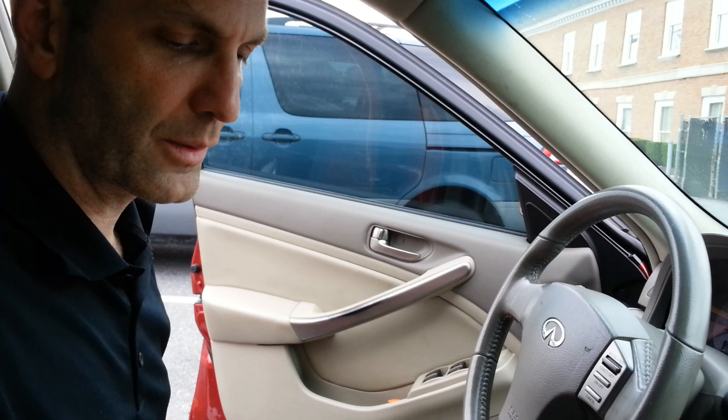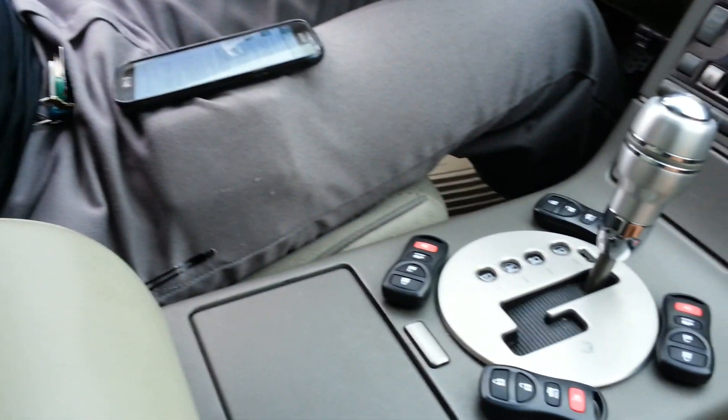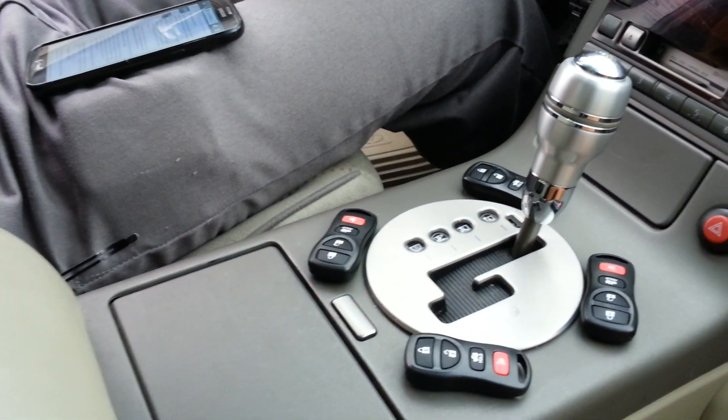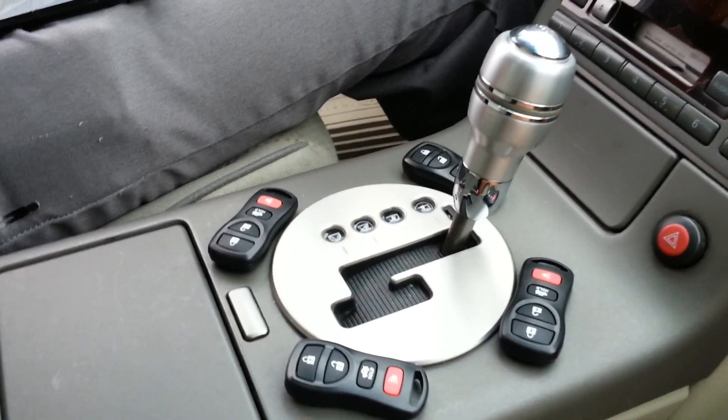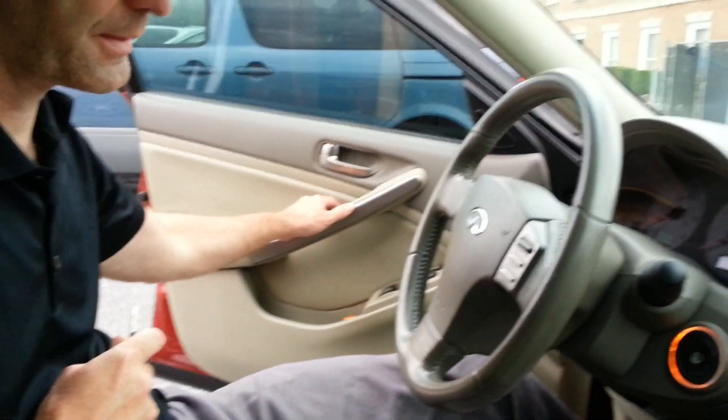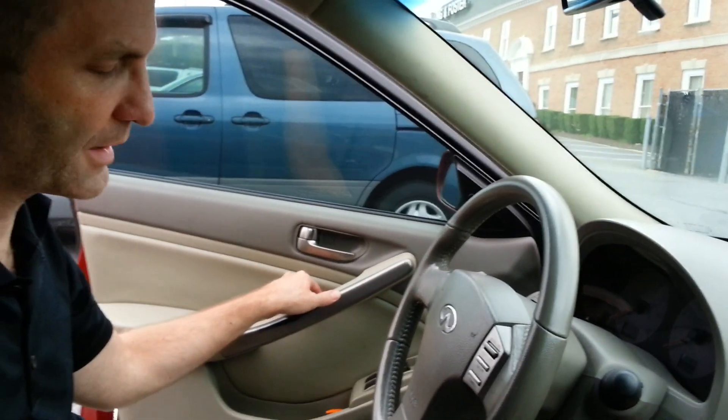I lost mine, so I went ahead and got some spares — four of them — for $22 off of eBay. I think the seller was 'We Have Remotes' or something like that. So the procedure is as follows, and I'll try to get it done on the first attempt here, but in the past it usually takes a couple tries.